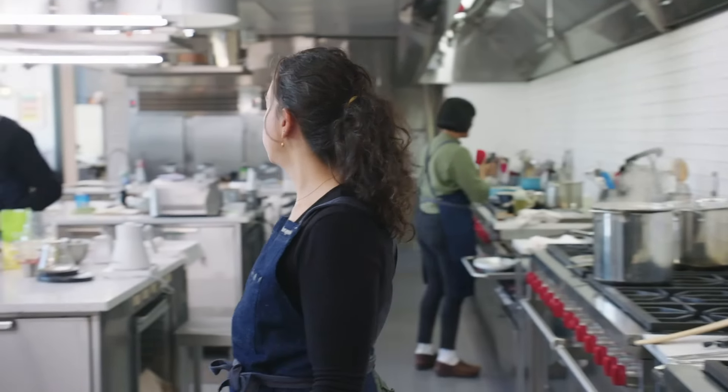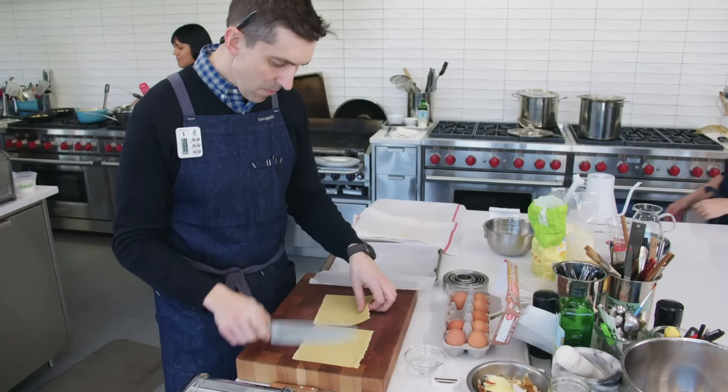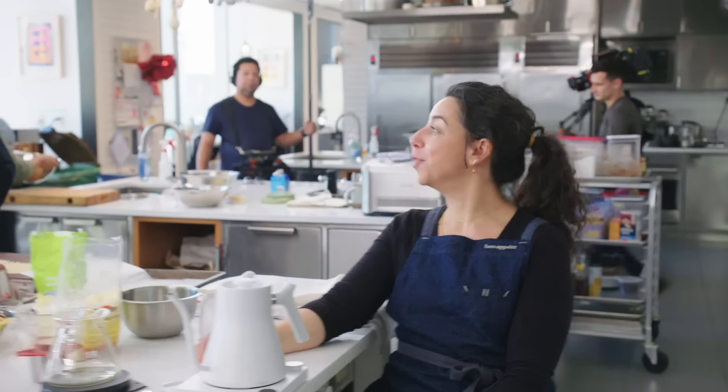Guanciale water. I'm opening a new store. What's it gonna be? It's gonna be called Carla's Guanciale Water and More.